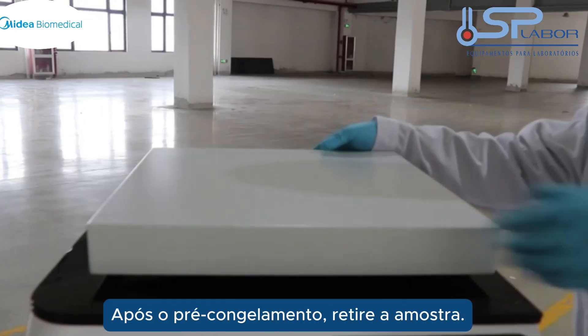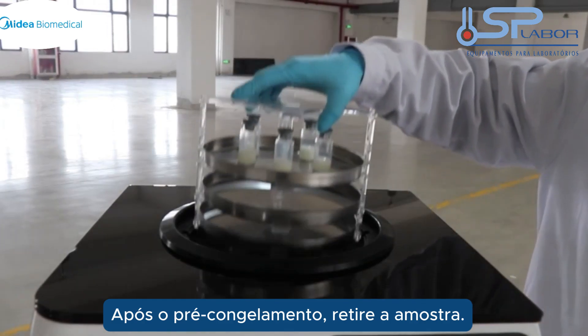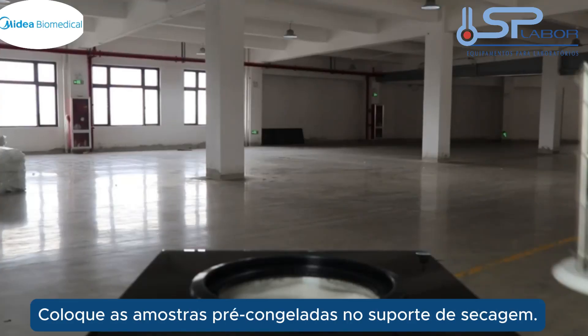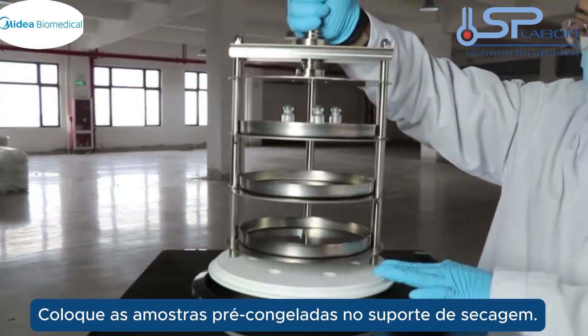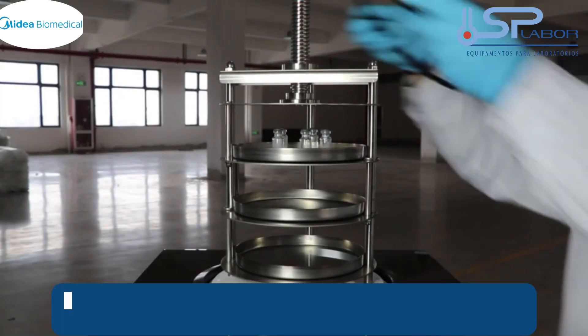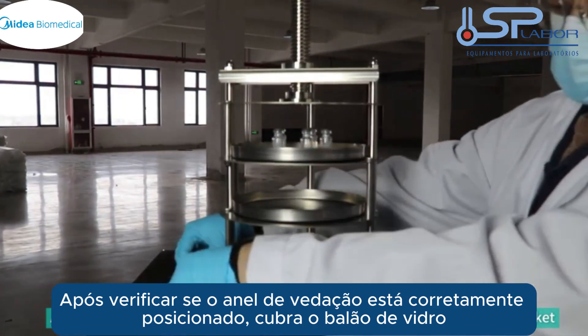After pre-freezing, take out the sample. Place the pre-frozen samples into the drying rack. After confirming that the sealing ring is placed correctly, cover the glass pocket.